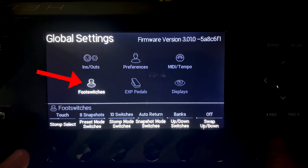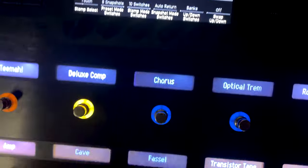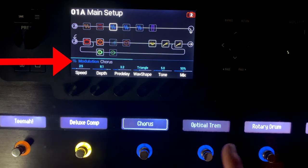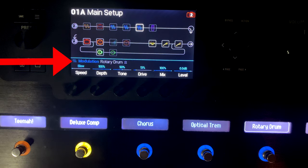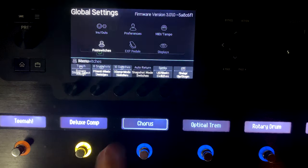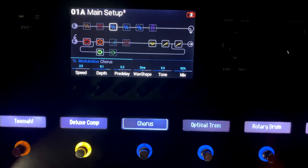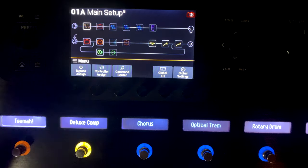For foot switches, the Stomp Select option gives you: off, touch, press, or both. When I tap the side of a button like chorus or tremolo, it loads that block's parameters on screen. So if I want to quickly change the rotary drum drive or chorus parameters, I just tap the side. If you don't want that behavior, you can turn it to off and tapping the side won't select that pedal.